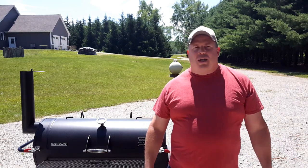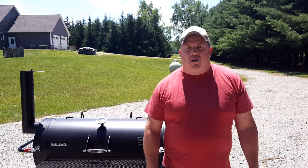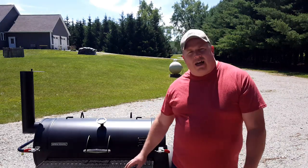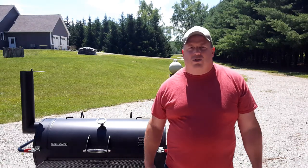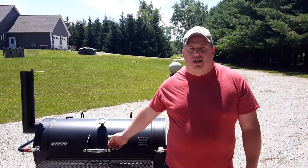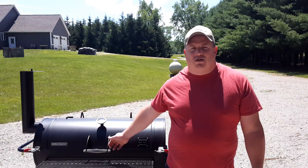Hey guys, welcome back. In today's video we're going to be talking about offset smokers and modifications that we can make to big box store offset smokers like this one. You're probably wondering, if you either have one of these or are considering buying one, can you get good barbecue off of this, or will it maintain the temperature you're looking for? The answer is yes, it just takes some modifications to perform like a smoker that costs two to three times as much.